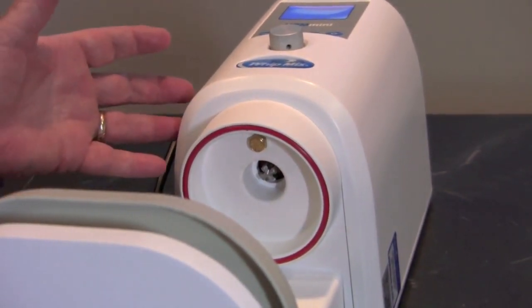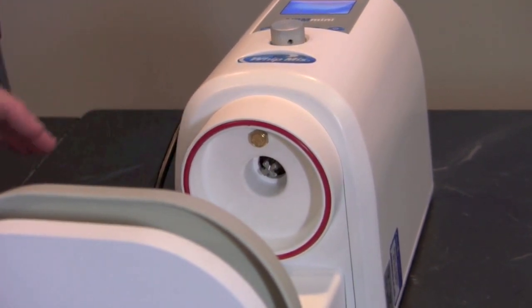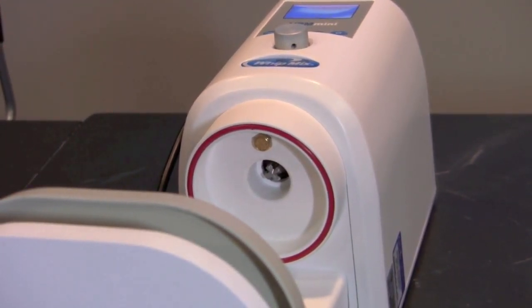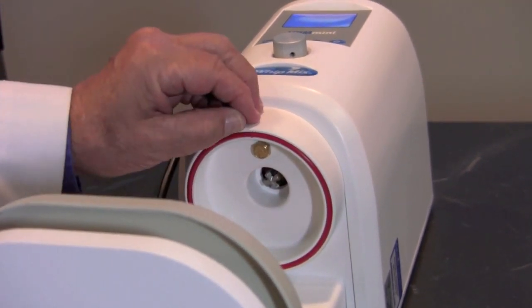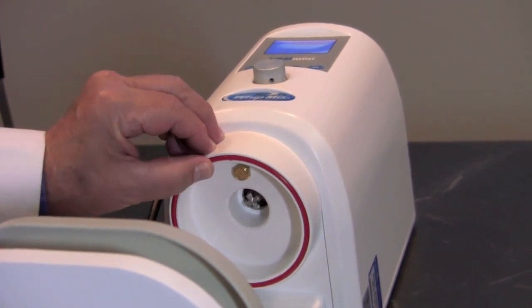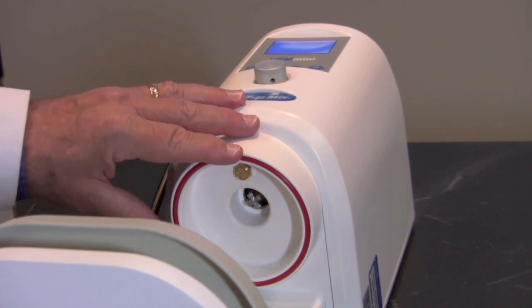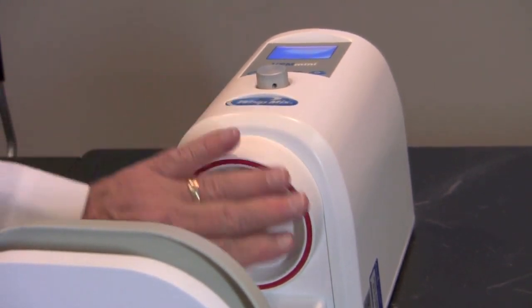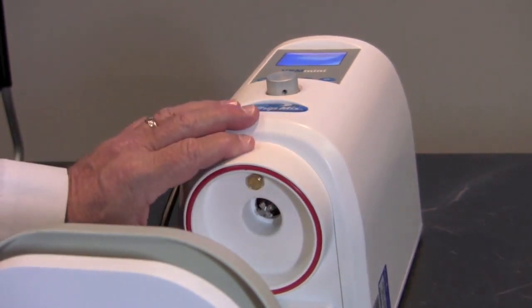Now that we've discovered that the machine is alright in pulling a vacuum, there are two other places we need to check. The first is the rubber O-ring that goes around the throat. If this has gypsum or investment material caked into it, it can be preventing a vacuum seal to the lid of the bowl. So we want to make sure that this is completely clean and that it is seated all the way properly.